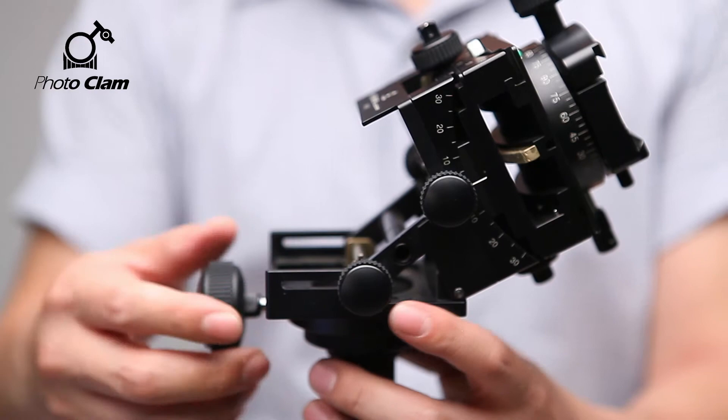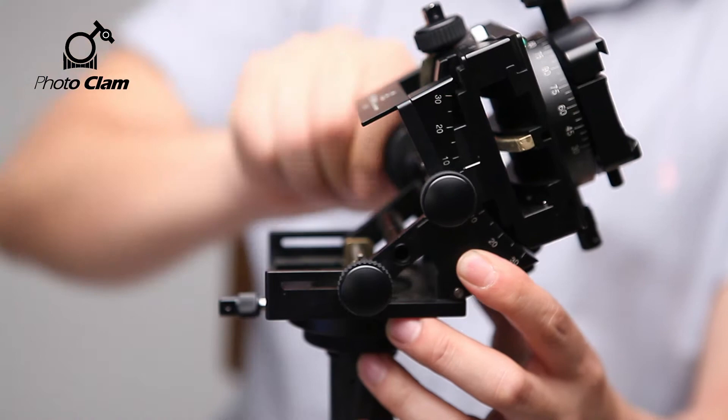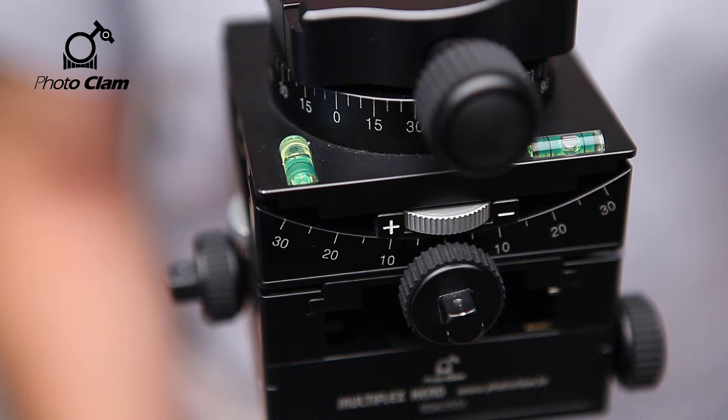When you need to tilt it more than 60 degrees, turn this knob. You can tilt it up to 90 degrees.